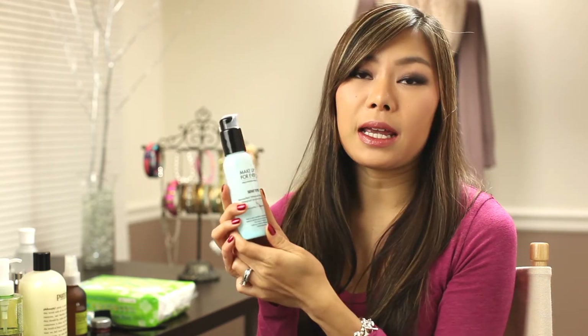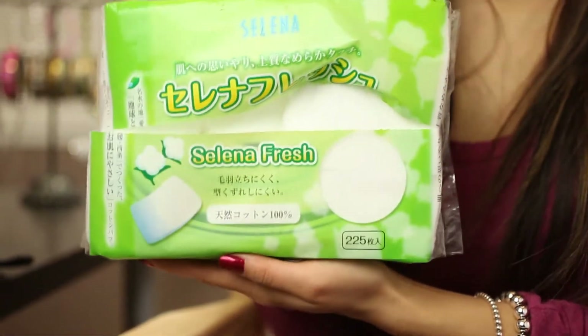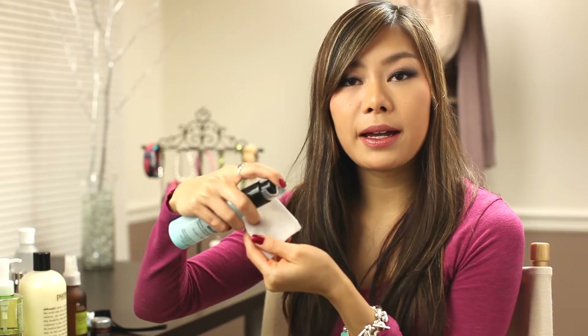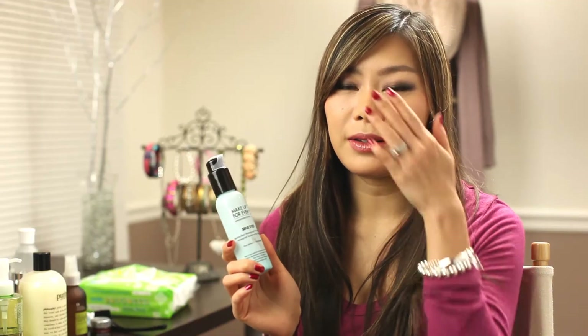What I usually do is squirt a little bit onto a cotton pad. The cotton pads I use are a Japanese kind — the Selena Fresh cotton pad — which is really durable and really soft. I hold it over my eye and then gently wipe it off. I am running low on this eye makeup remover and I want to get another bottle, but I also want to try a regular oil-based one, because even though this works well, it does take some time to remove the eye makeup. I just want something faster.